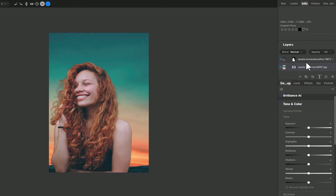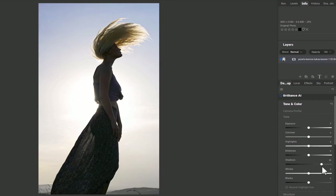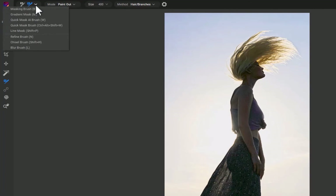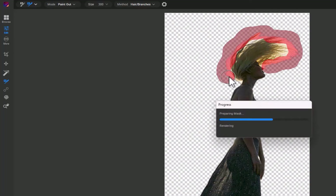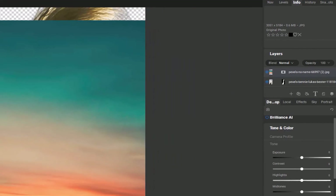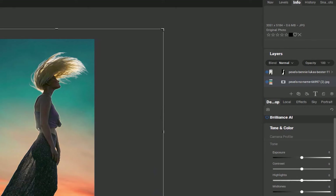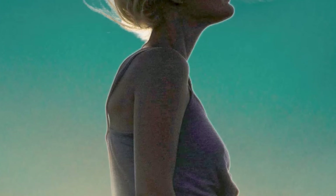To better understand the need for our third tool, let's create a cutout from this image. First, I'll perform some minor tone adjustments. Next, I'll use Quick Mask AI to create an initial cutout, then use the Refine Mask to improve mask precision around the hair, and finally add a background. A good looking result — unfortunately though, after close inspection, a bright halo is present along the border of the image. That brings us to the third tool on our list, the Chisel Brush.